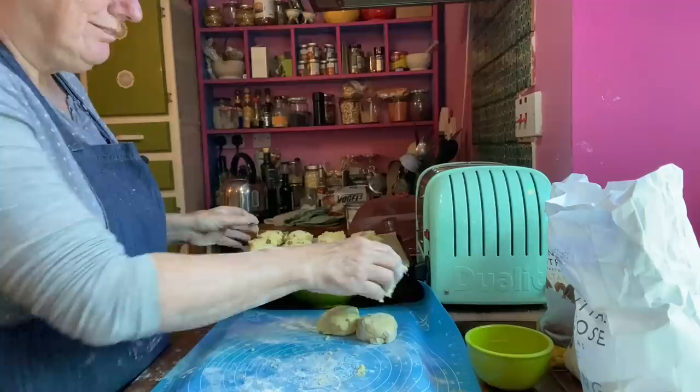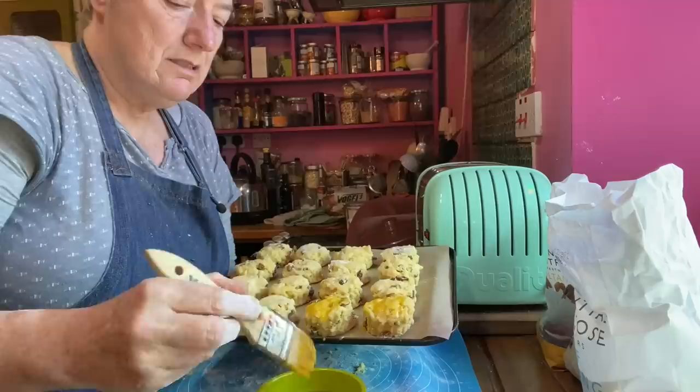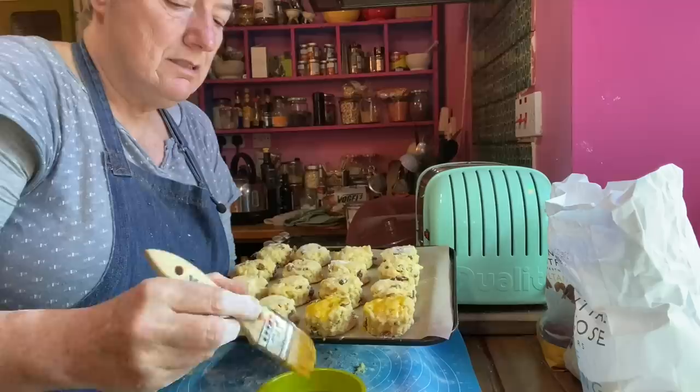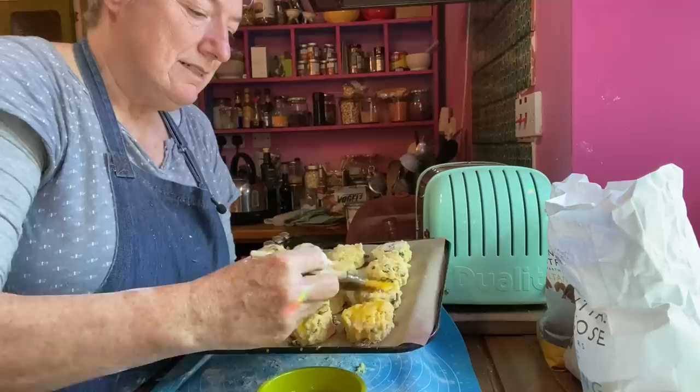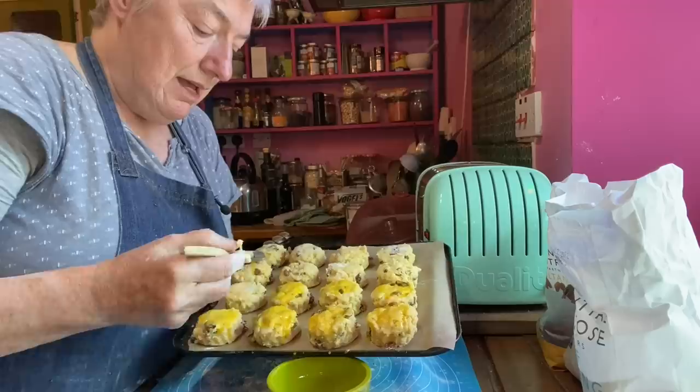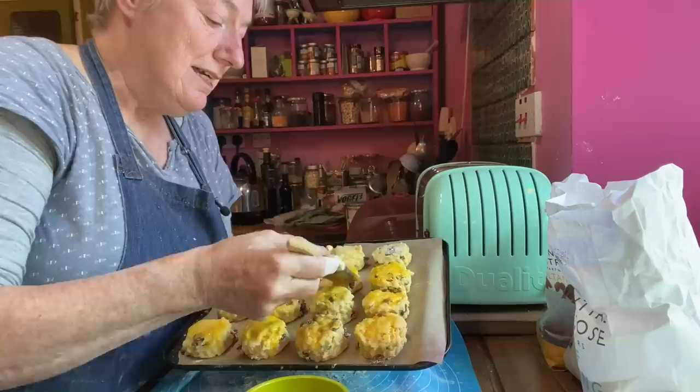I'm going to paint these with egg now so they'll have a lovely golden top — I'll be pretty generous with it. If I was making cheese scones, the only difference would be: leave out the sugar, put in a spoonful of dried mustard because that's always really tasty, or a grinding of black pepper, or both, and put in some sharp cheddar. When I did the egg wash I would sprinkle some more cheese on the top. A nice scone I sometimes make is black olives and feta — again without the sugar — black olives and feta cheese in a scone, absolutely delicious.